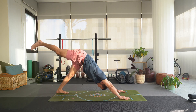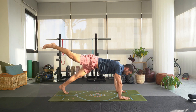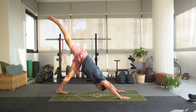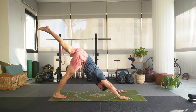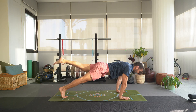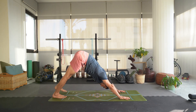Inhale, lift that right leg up again. Now from here you're going to inhale to a plank but a one-legged plank — so keep your right leg lifted, inhale and move forward to one-legged plank. Exhale, back to three-legged dog. Take a deep inhale here, exhale bring that right foot down. Inhale, lift that left leg up. Inhale, we move forward to plank keeping that left leg lifted for a one-legged plank. Exhale, three-legged dog. Take a deep inhale here, exhale bring the left foot back down.